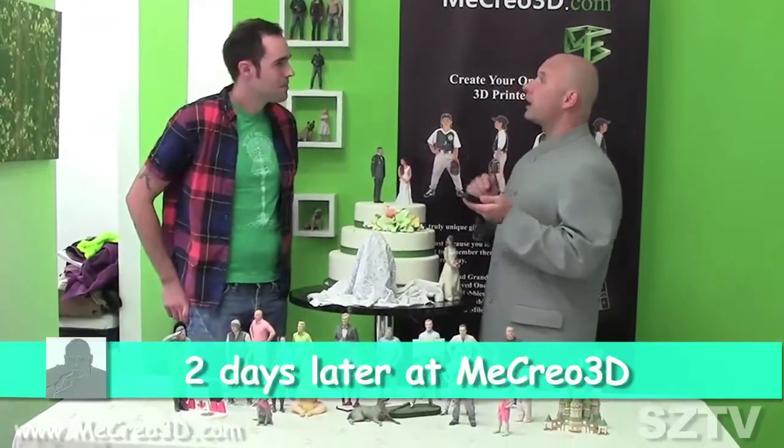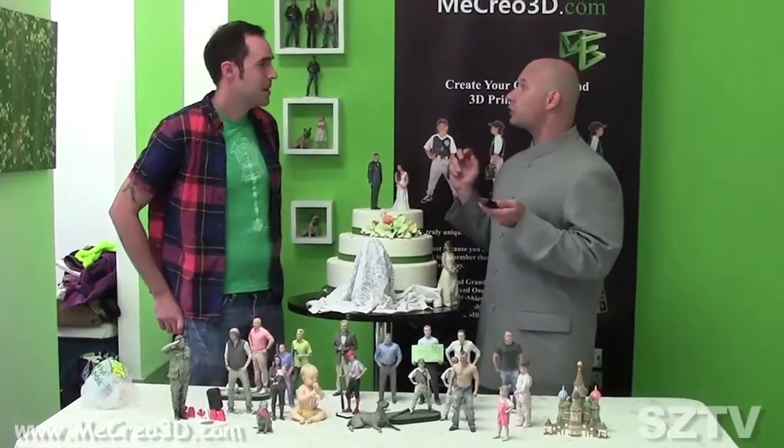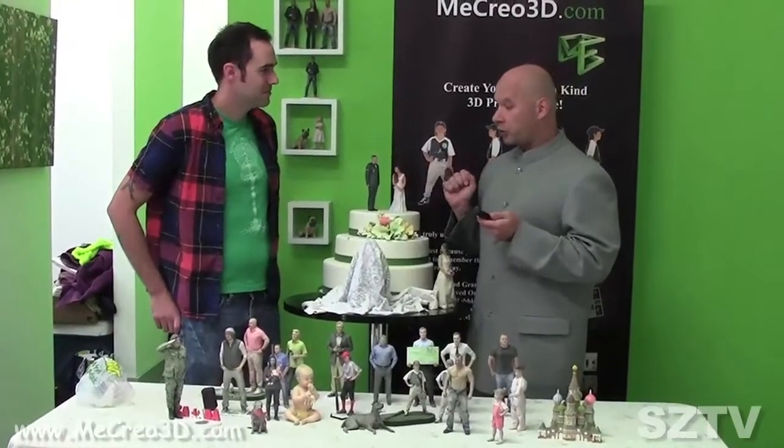I came in here a few days ago to get a mini-me created. I went through the process — you took the photos and whatnot. And you say it's done? It's ready for you to see. Are you ready? I'm ready, let's check it out.